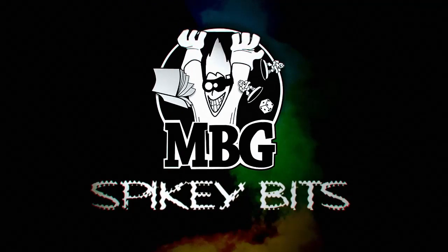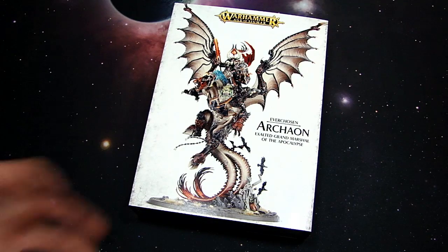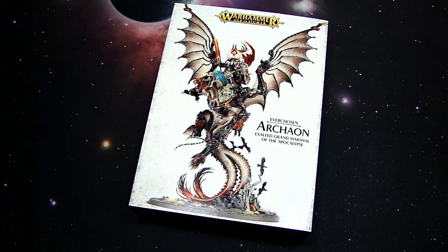Spiking Bits. What's up Hobby Maniacs, Rob Barrett here today with a look at the new Archaon model for Age of Sigmar.